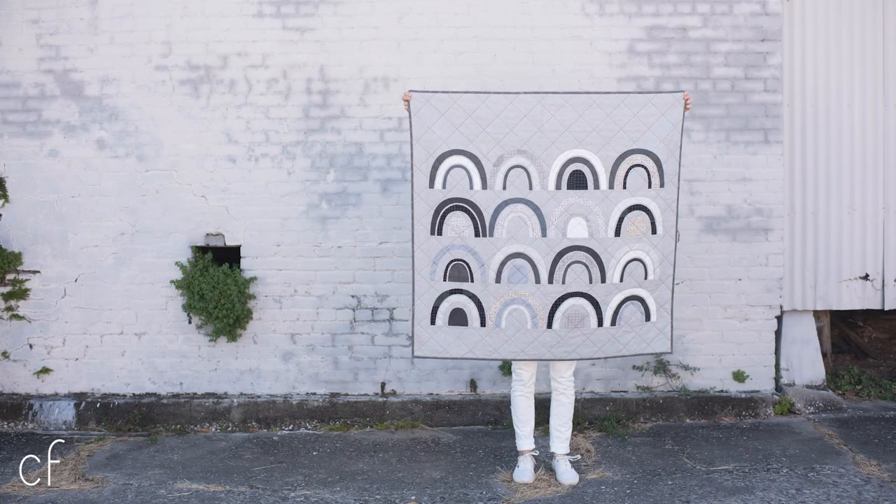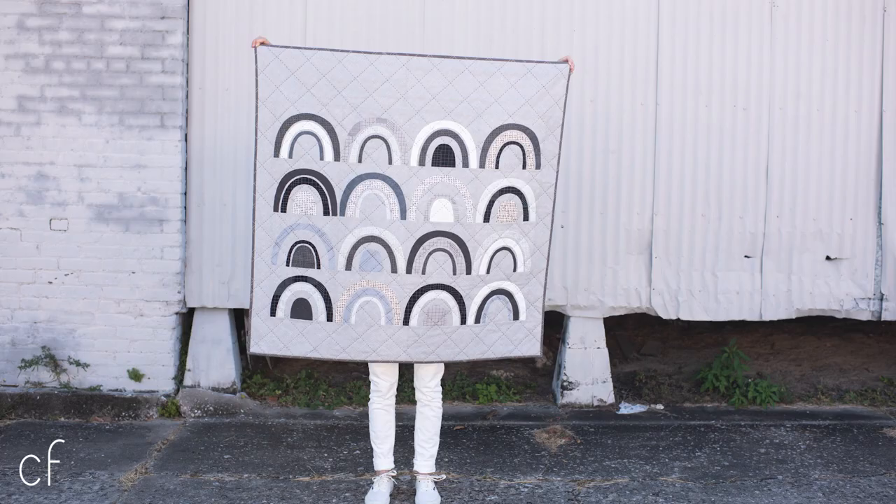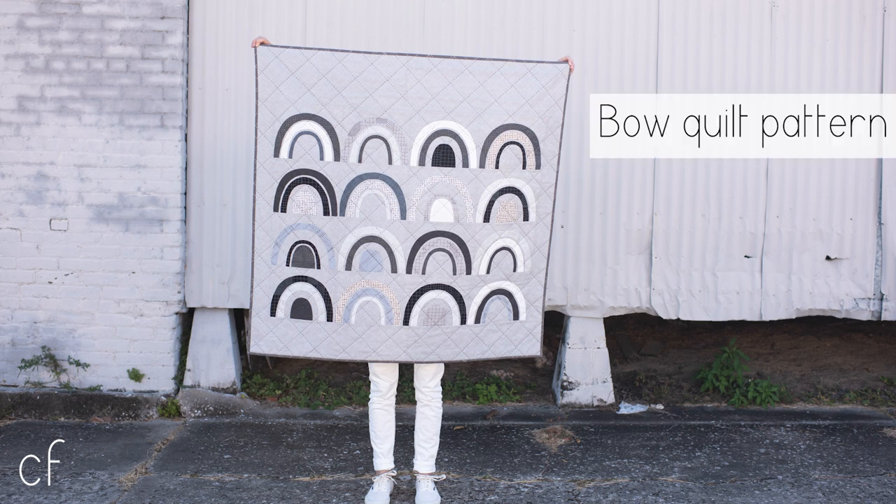I've really been craving a new appliqué project, and as I mentioned earlier, I love mixing grid fabrics and curves. Opposites truly do attract, and they can complement each other in some really magical ways. This design is based on a rainbow — a simple curve with repeated layers that can be arranged in different ways. Mix it with fabric and you get a really dynamic design with loads of potential.